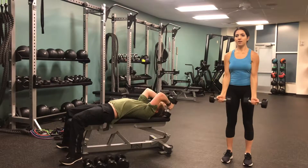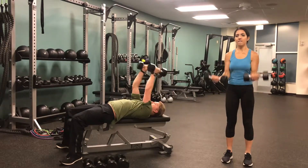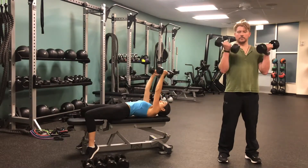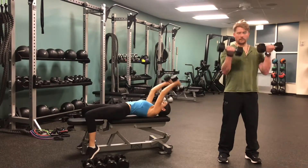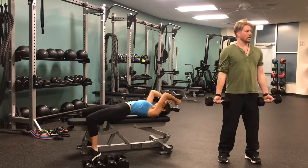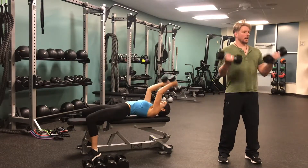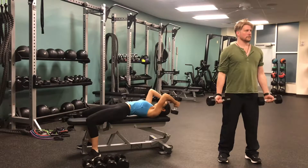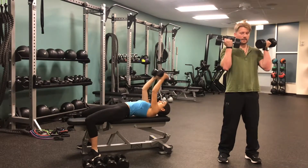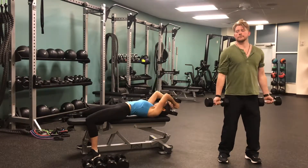For these bicep curls, we want to make sure we're keeping our abs tight, feet about shoulder-width apart, and then those elbows as you curl up, try to keep them close to your sides, and as you lower from the bicep, it's coming right down by your side. These tricep extensions can be a little bit tricky, so you want to definitely start with the weight you're comfortable with. I actually went down in weight on my second set instead of increasing in weight because the 15-pound dumbbells were a little bit heavy for me. So you just do what feels good for your body — you'll definitely feel it no matter what.